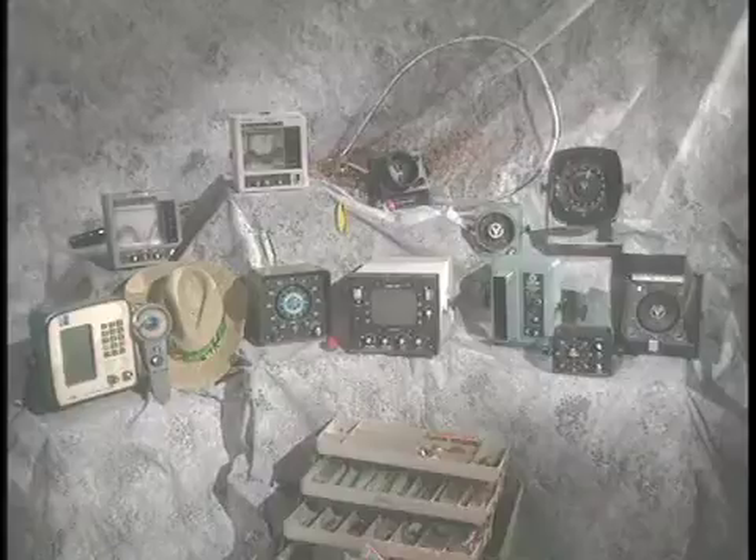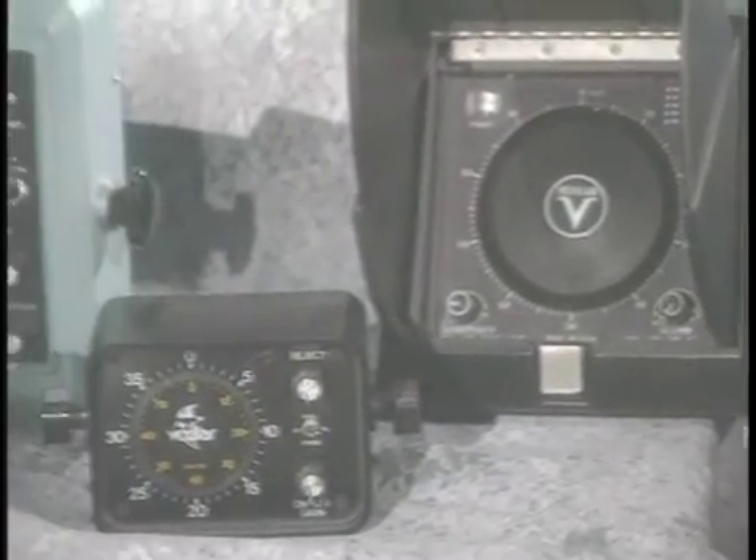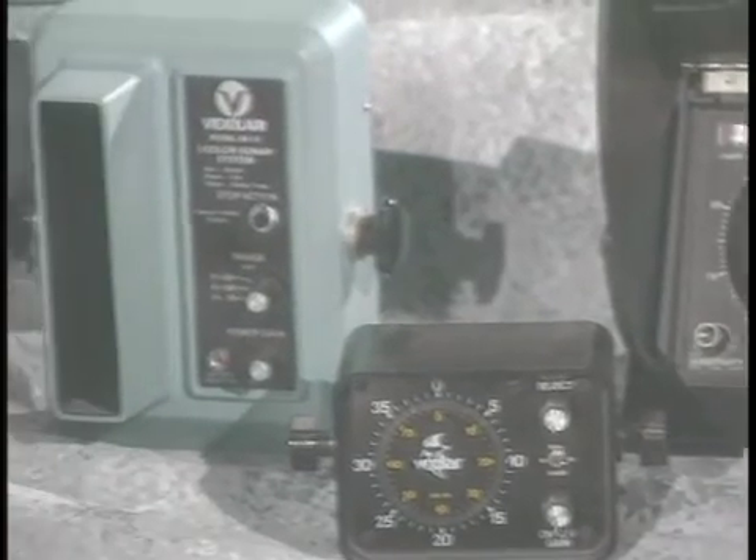In the world of marine electronics, Vexilar has been a leader in fishing sonar technology for over 40 years. The Vexilar name is one that stands for quality, reliability and innovation. To continue this tradition of innovative sonar technology, Vexilar proudly presents the FL-18.